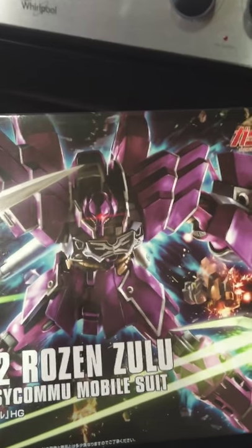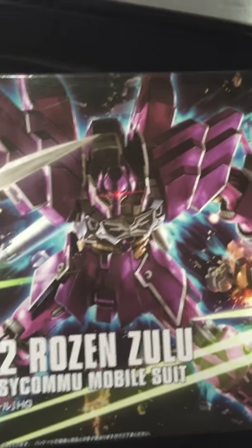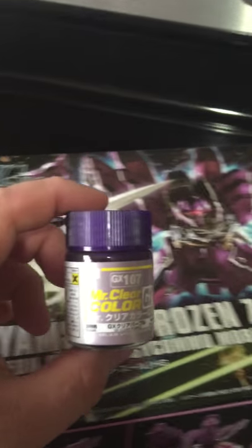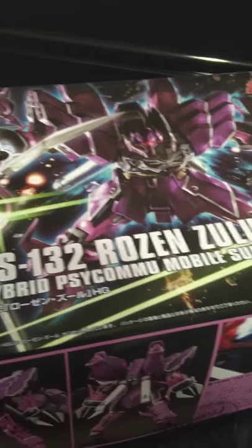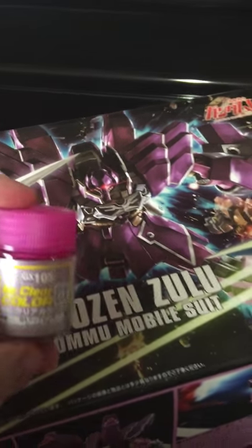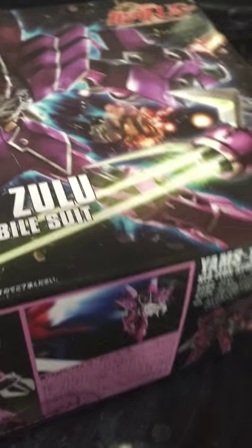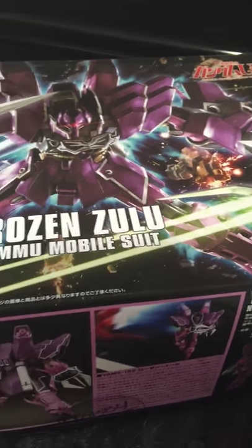Hey guys, so I'm going to start painting this HG Rosenzulu. This is the normal color layout of the Gundam, but we're going to go with a few different colors. For the main purple, we're going to use Mr. Color Clear GX107 — it's kind of a satin-type purple. For the lighter minority color, we're going to use this pink GX105. There were a couple of other paint options I wanted to use, but I stuck with that brand and type of paints to keep the texture of the model the same.